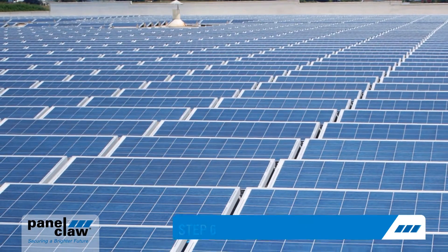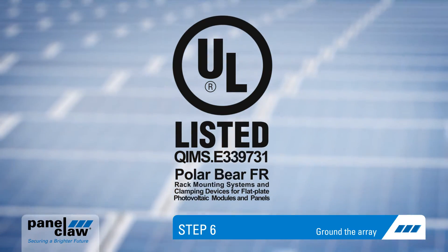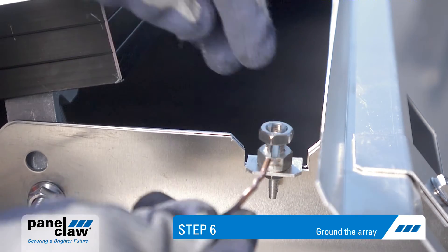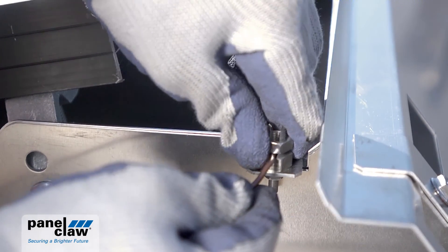And finally, step six: ground the array. Polar Bear is UL listed for electric bonding and grounding. For approved modules, multiple strings can be grounded via a single ground lug and a short piece of copper wire.